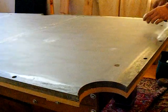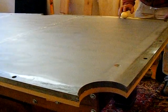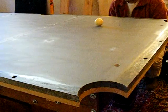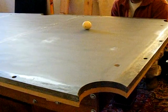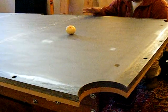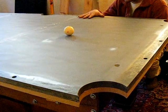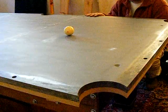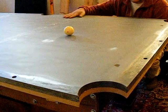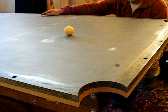Looks like it is. Should be able to roll it across this way. Even the slow rolls tell you a little bit more about the table than rolling it real fast. So this piece of slate looks real good. I'm going to go ahead and screw it down, recheck it again, then work out this seam right here, and move to the next piece.